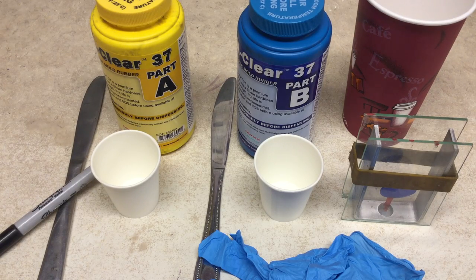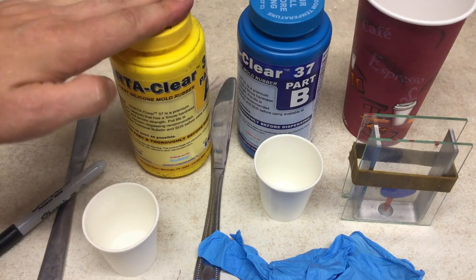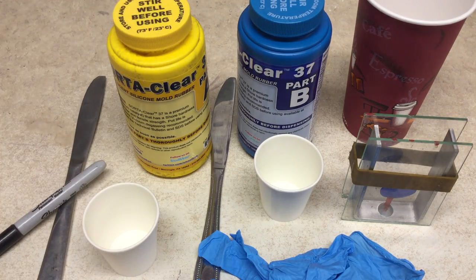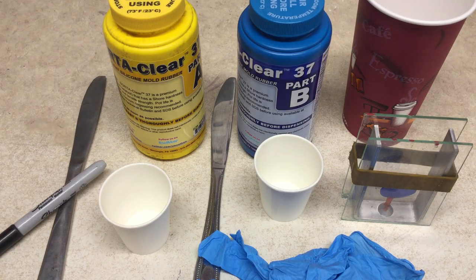We're going to mix our silicone. We're using SortaClear 37, which comes in a two-part system — you get part A and part B. This can be measured equal parts by volume or equal parts by weight, which is why I like SortaClear. It's a great platinum cure silicone with a Shore hardness of 37A, which is really rigid in terms of injection molding but elastic enough to where you can peel it open and do what you need to do without too much strain on your fingers.